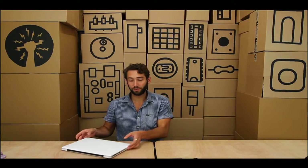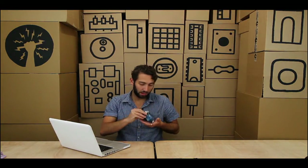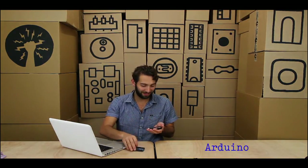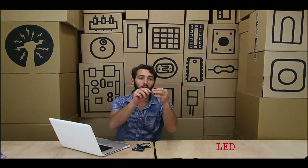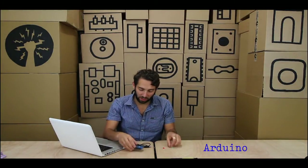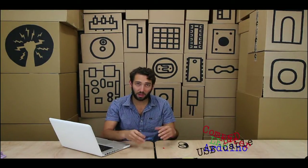Welcome to your introduction to Arduino. I have with me a handy laptop, and in my pocket I happen to have an Arduino, a USB cable, a green LED, and a red LED. What are we going to do with this Arduino, this USB cable, this computer, and two LEDs?